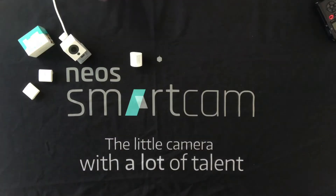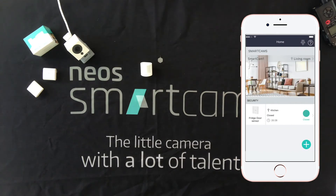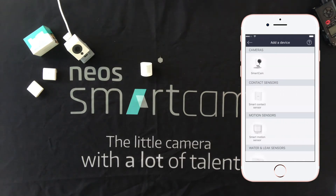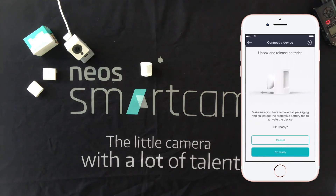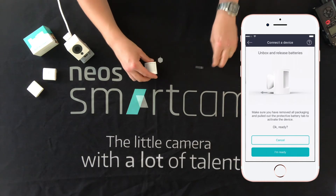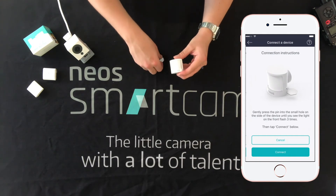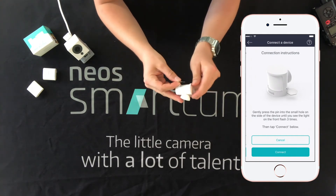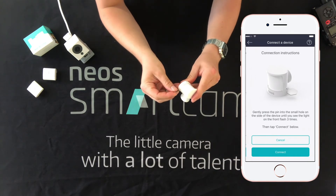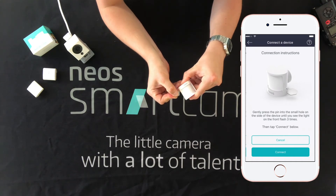Now let's go ahead and get one of these motion sensors attached to the Neos app. Press the plus icon to add a device and select smart motion sensor. We'll need to remove the battery tab from the device, then tap I'm ready in the app. We then need to use this little pin to press the button inside the hole in the device. We're waiting for this entire window area to flash three times — it can be a little bit dim.